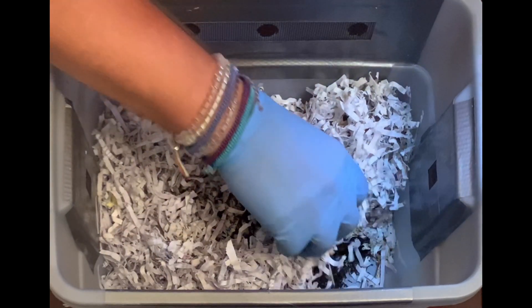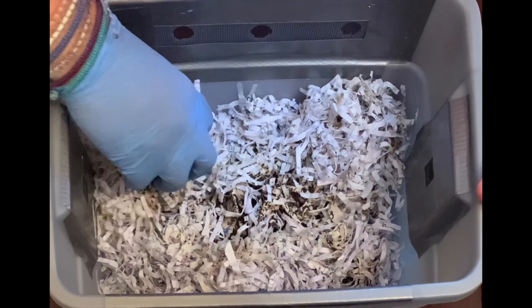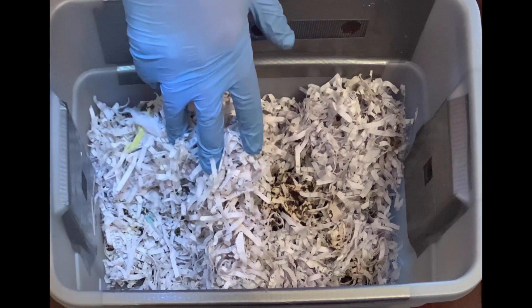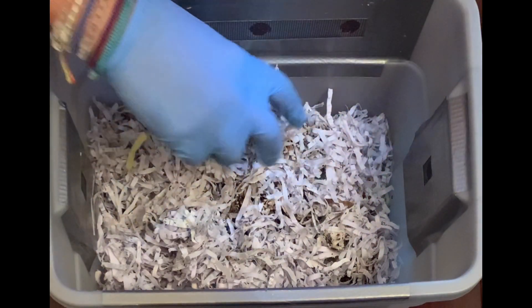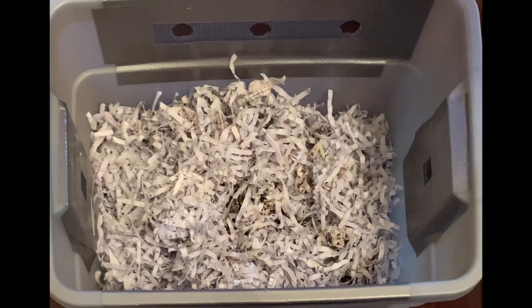I typically like to have at least 2,000 worms to start a bin, but this was really just to get people started and see if they even really wanted to do it. I just appreciate the course that they gave.